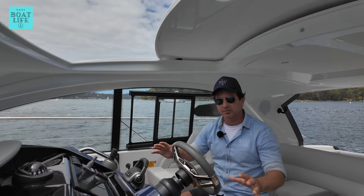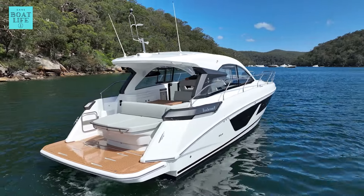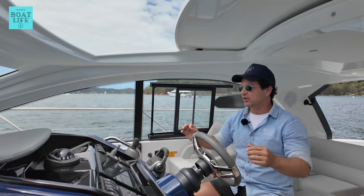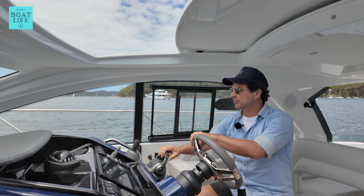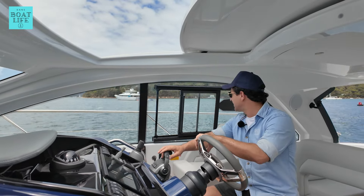If you're considering buying a boat like this GT41, it's probably the first time you've driven a boat of this calibre and this size. I'm going to give you a couple of quick tips on how to best control something like this in the most relaxed manner. Dan Jones is my name — you're watching Dan's Boat Life.